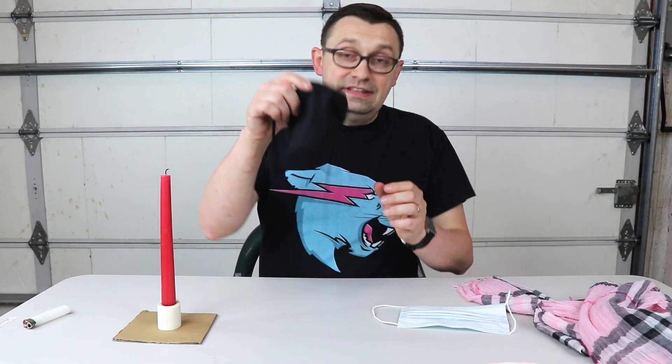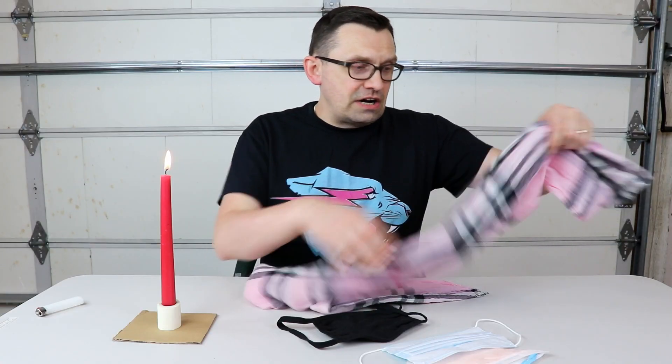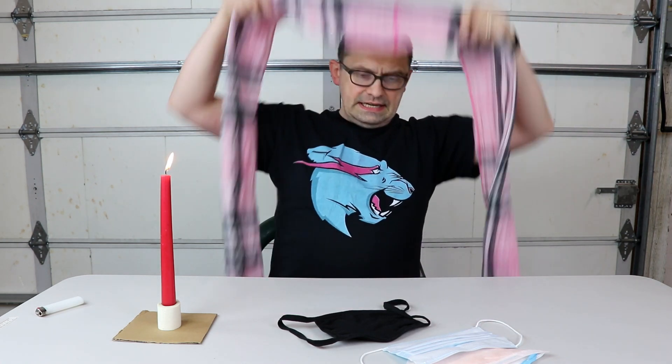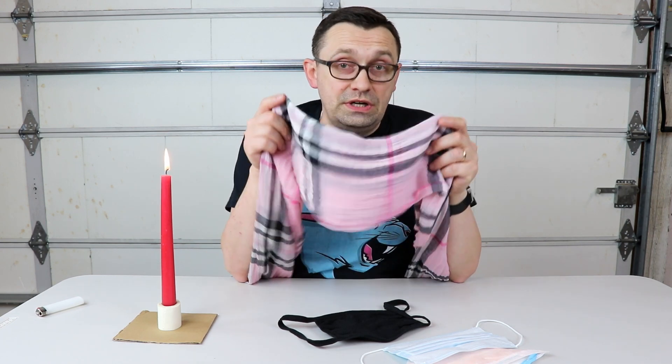So that tells me that this mask is actually not as good as these two for sure. Well, let's check this scarf. I folded this scarf three times, just to simulate how other people wear it usually, because I also see a lot of people outside wearing scarves as well. Let's see.